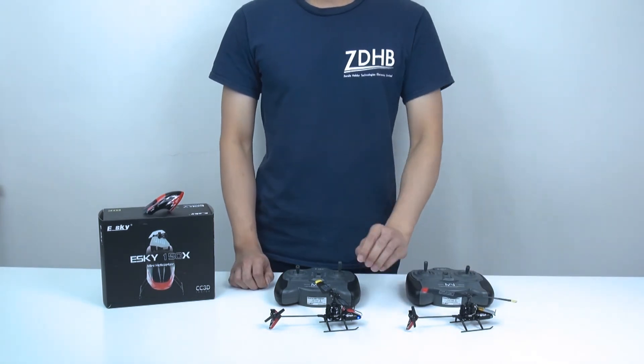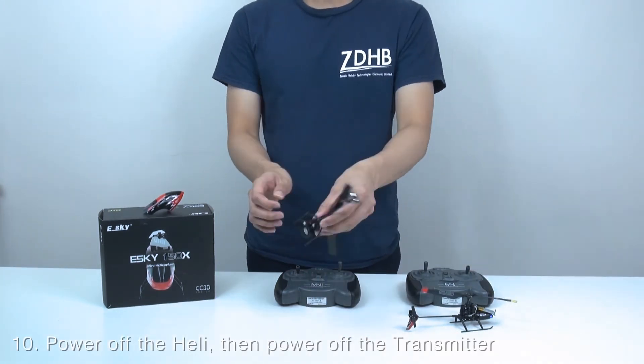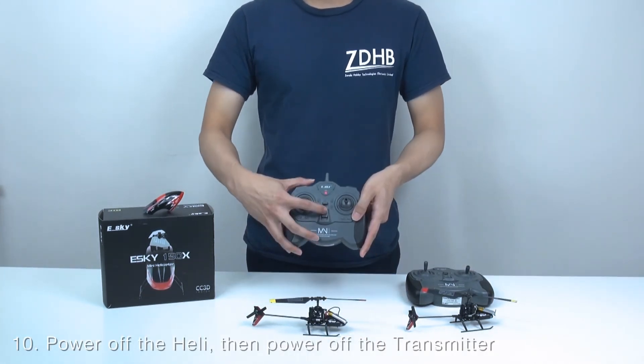After the flight, you should power off the helicopter and then power off the transmitter.